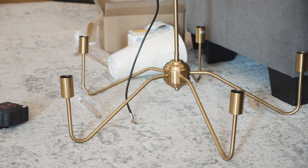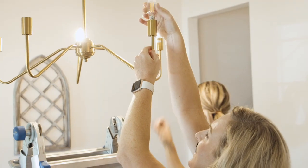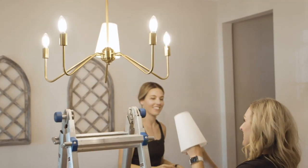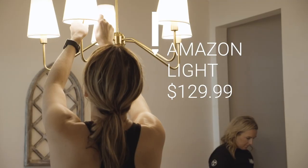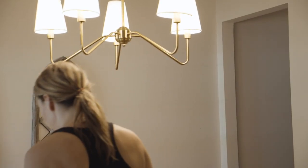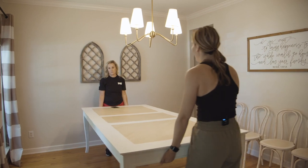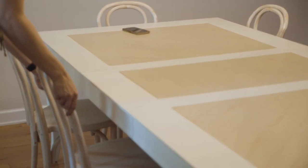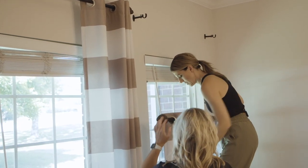I got this light from Amazon and it was really affordable — a dupe for some of the designer pieces I've seen — and we only paid $129 for it. It did come in a tiny box and required assembly, but it wasn't difficult. I also made this table over for Maggie a while back; she got new chairs for it and we're keeping it the same, as it's going to fit really well once all the other items are in.